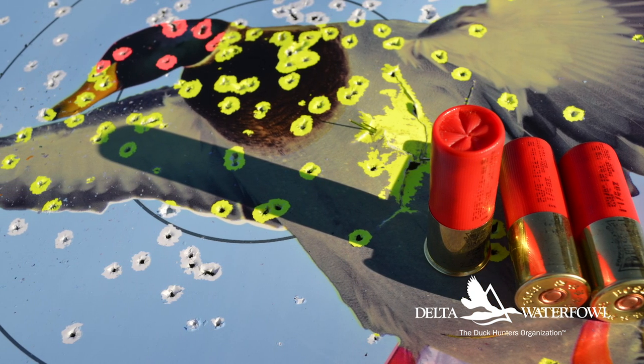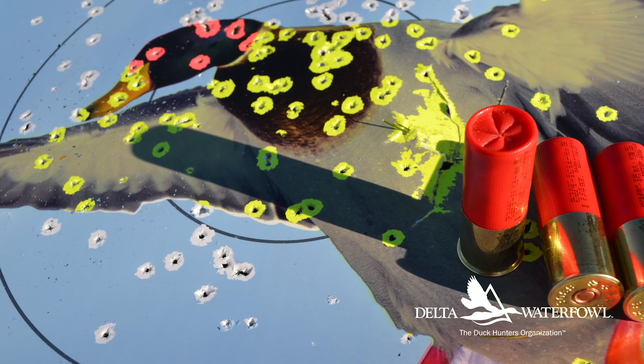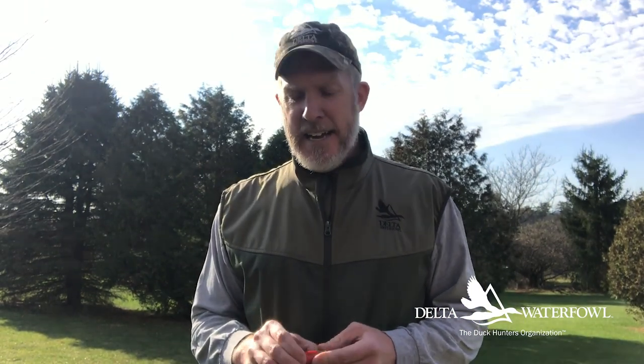Another unique thing about Boss Shot Shells is they're shipped directly from the manufacturing facility in Michigan to the consumer, cutting out the middleman distributor cost and really lowering the price. My test load, bought by the case of 200 shells, comes out to about $1.28 per trigger squeeze — very competitive with premium steel and greatly surpassing the affordability of most alternatives to steel.